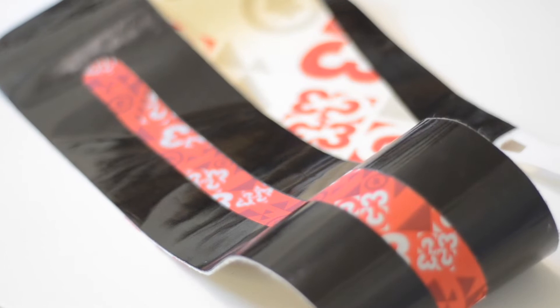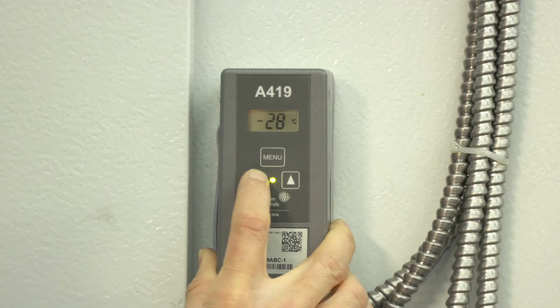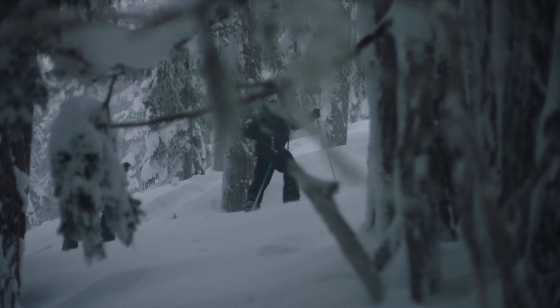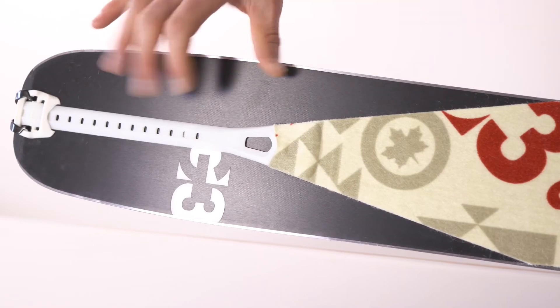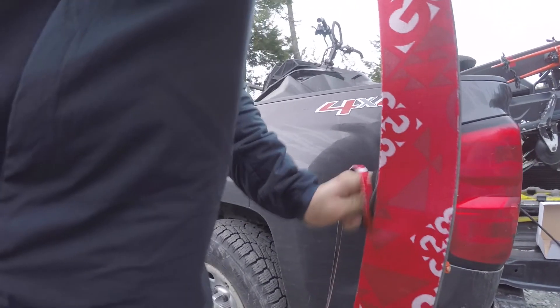Other features that set G3 skins apart include the removable rip strip to make separating your skins easier, the only glue that reliably functions down to minus 30°C temperatures, 16 centimeters of length adjustability, by far the easiest trim tool and setup, and everything is made here in Canada.